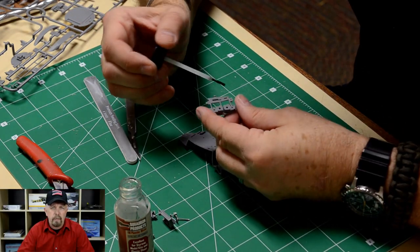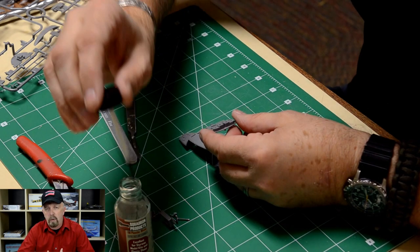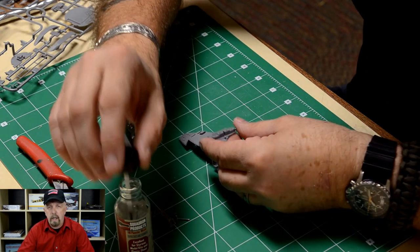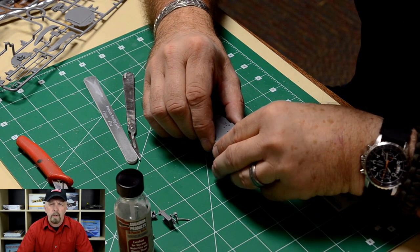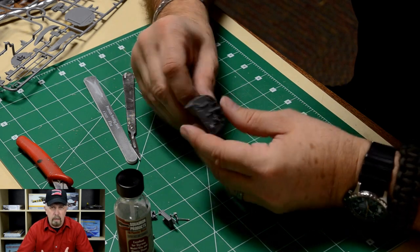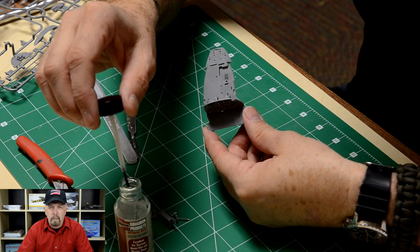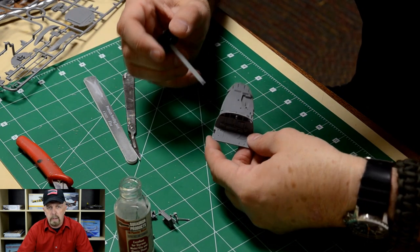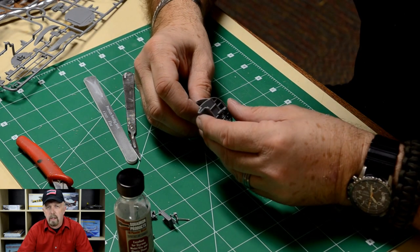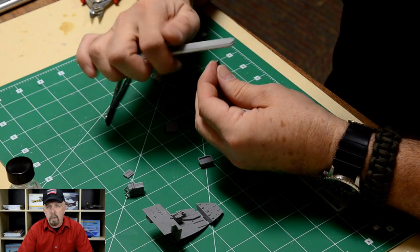There are basically four different grits of sanding sticks that a modeler uses. First is the coarse, second is the medium, then you have the fine and the extra fine. The coarse grit allows you to attack a surface that is really rough — to remove flash and ejector pin marks. The medium grade is used mostly to get the scratches out, and the fine and extra fine can be used for buffing purposes to really eliminate all the scratches before painting.